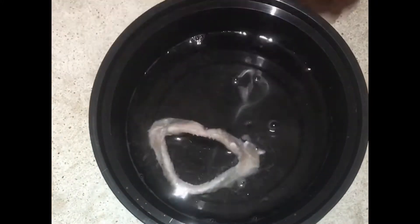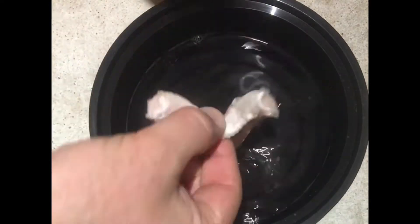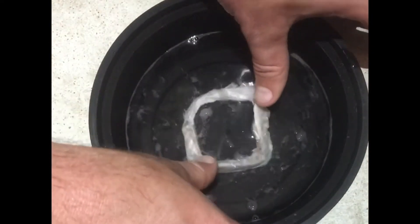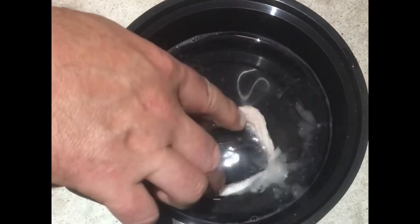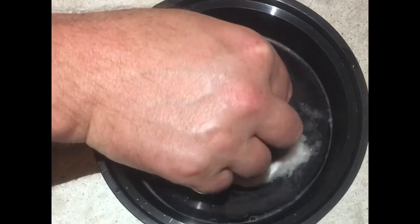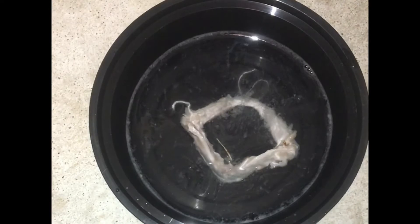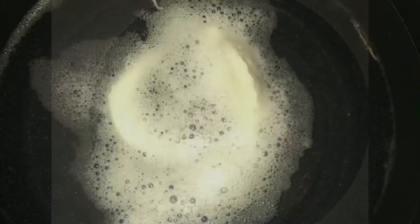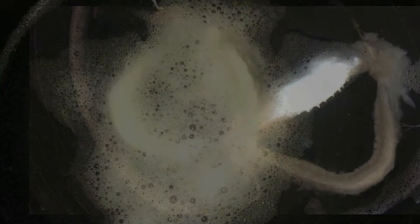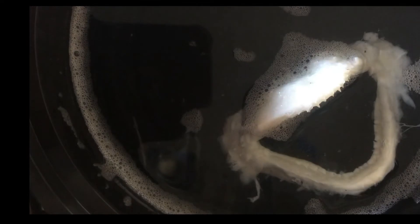You want to open the jaw up during soaking because that will help the mouth form the way you want once you're done. After that, flip it over maybe every day or every 12 hours, just keeping an eye on it depending on how big the jaw is and how much flesh remains. It doesn't have to be kept in a fridge or cooler or anything like that.